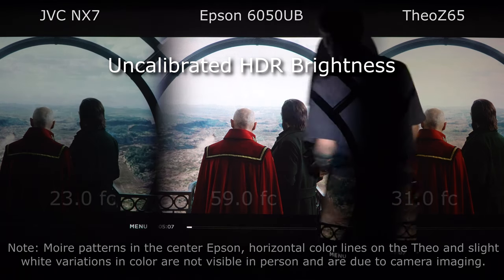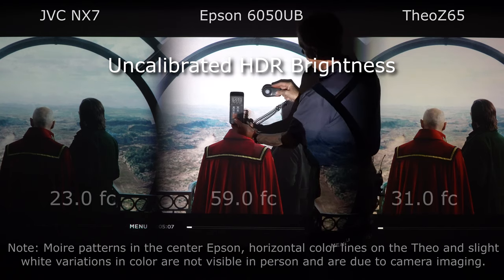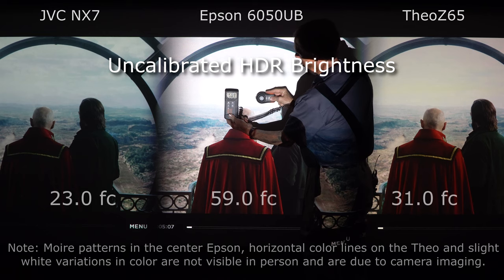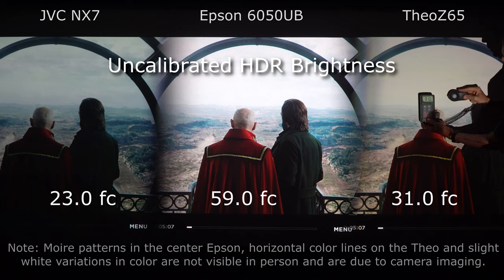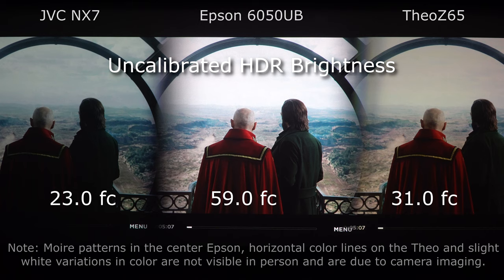We're getting a reading of about 23 on the JVC. We've given up detail in the clouds that are normally here because they're in their brighter uncalibrated mode, clipping some of those. But notice that the Epson now is 59 foot candles, and over here on the Z65 we're getting a reading of about 31. So in their brightest mode it's still a very good picture. We've lost a little with the 1,900 lumen projector but still have good brightness for a larger screen with the other two.